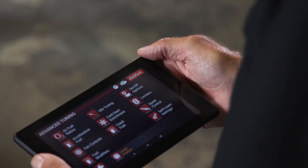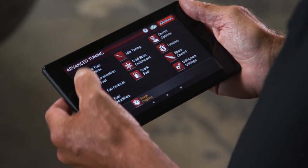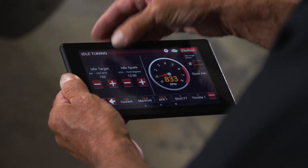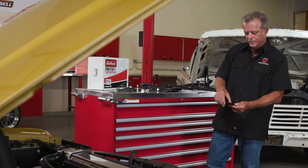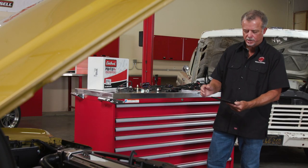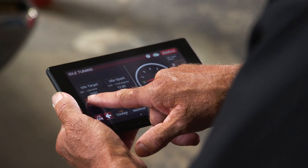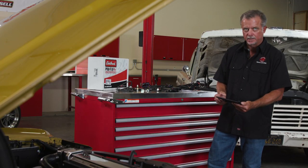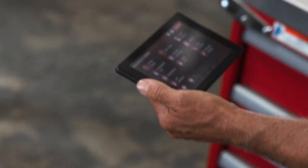Once we've established a Bluetooth connection, indicated by the green checkmark, we go to the advanced tuning menu, select idle tuning, and adjust our idle target speed up or down. Increase it up a bit — see how the engine RPM increases. Move it back down to our desired set point and it settles in. Select finish. All changes are instantaneous and the tablet location is not limited by a cumbersome communication cord.